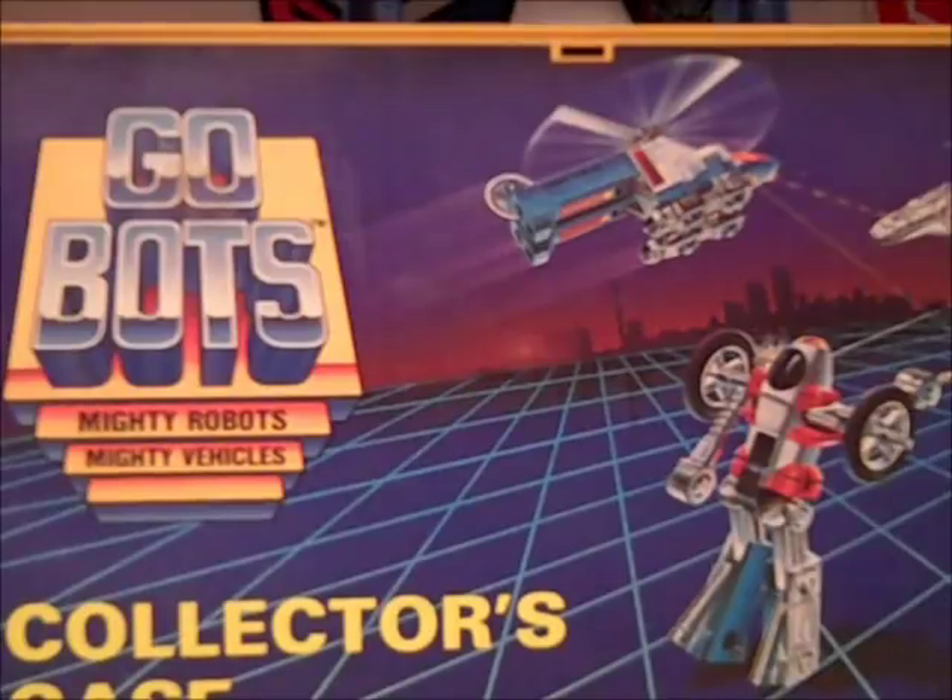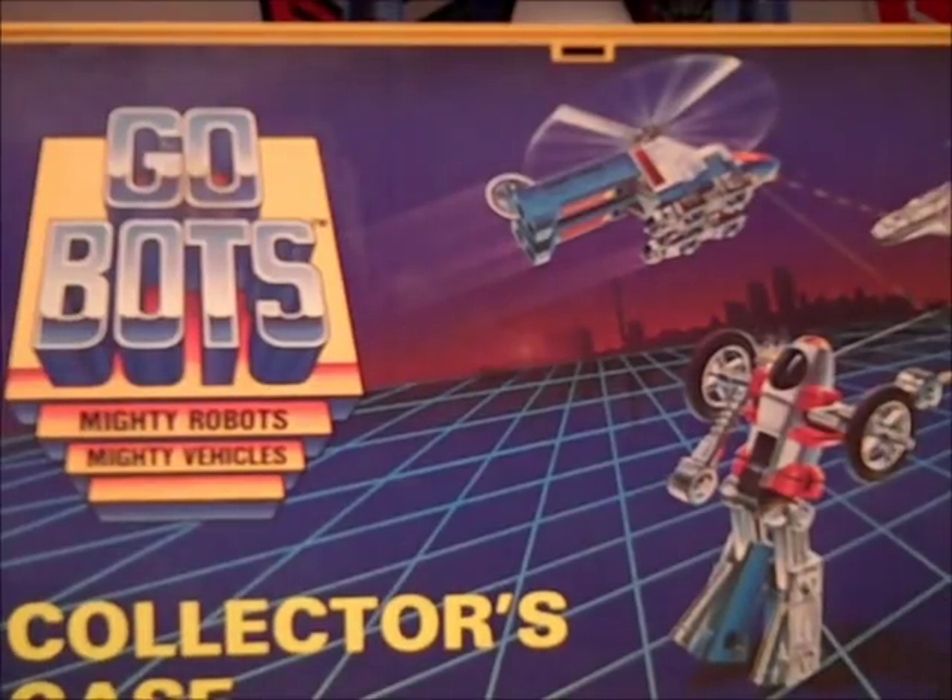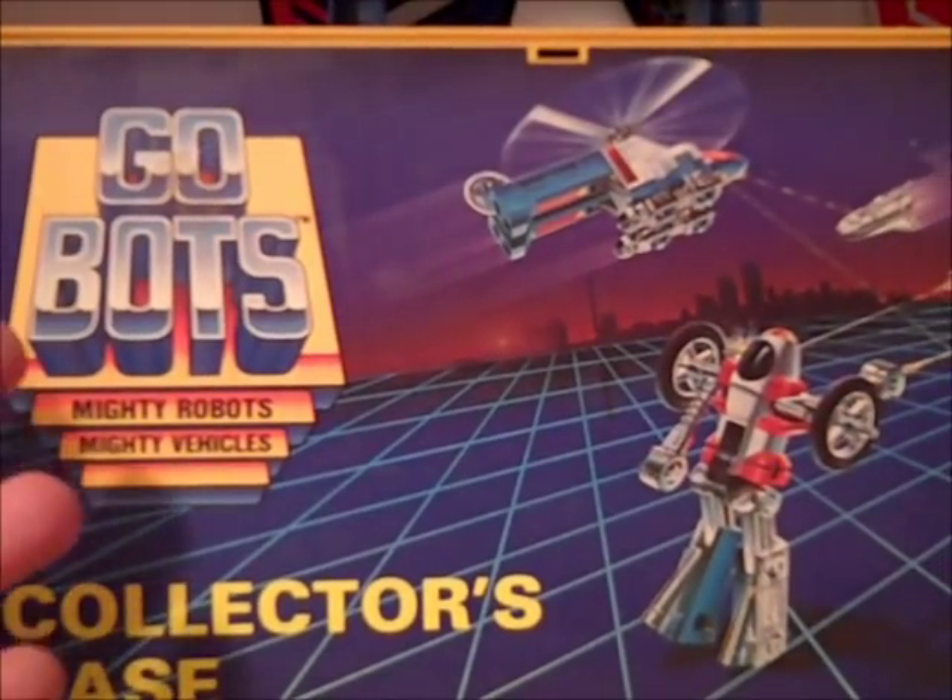So what is it that you do if your son or kid from back in the 80s had no place to put his GoBots or his Transformers? Well, you go out and buy him a collector's case.